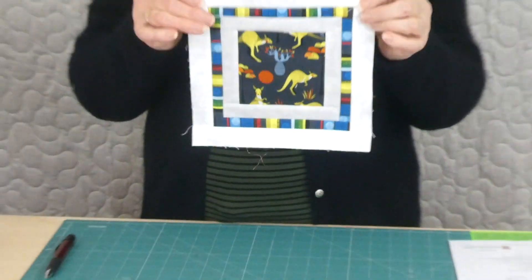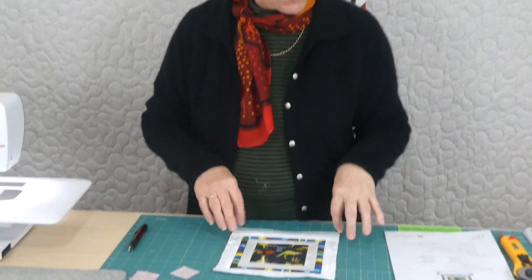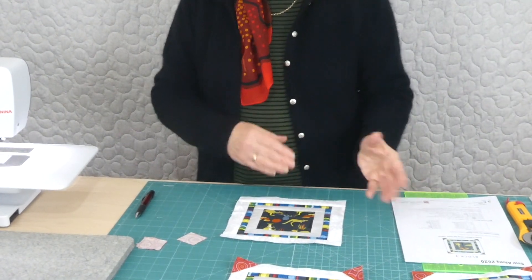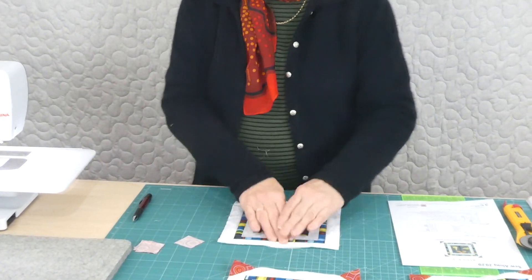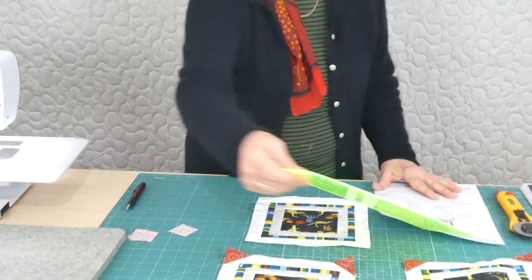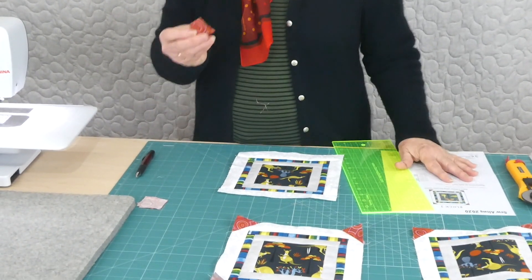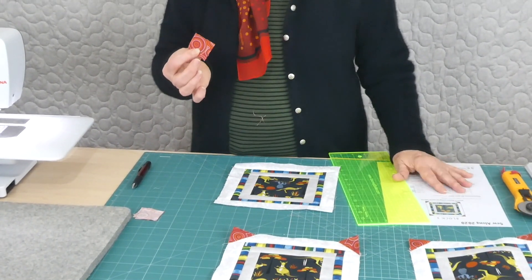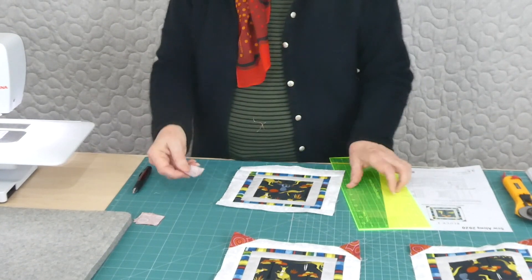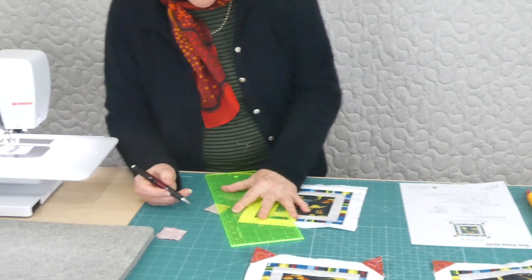I've made this one up to almost finished, but I'm just going to pop the corners on this time. Those corners also go on to block one, but we didn't put the information in there for that time. So we're making the blocks the same but adding corners. Your instructions will tell you to cut out how many squares and what size they are.